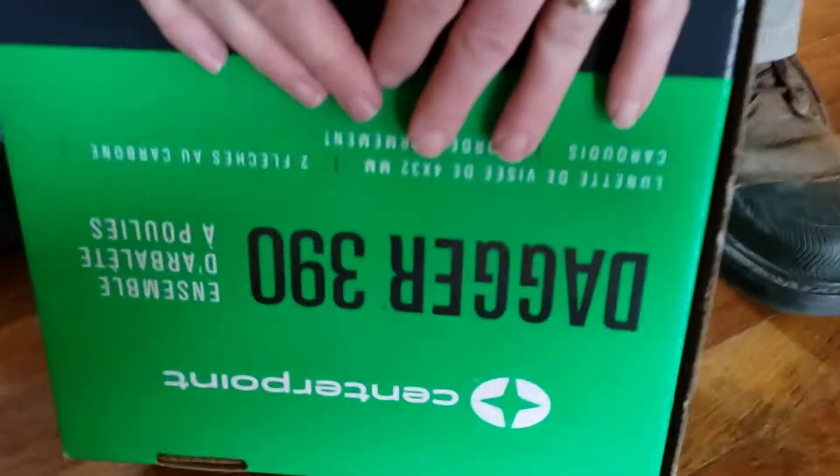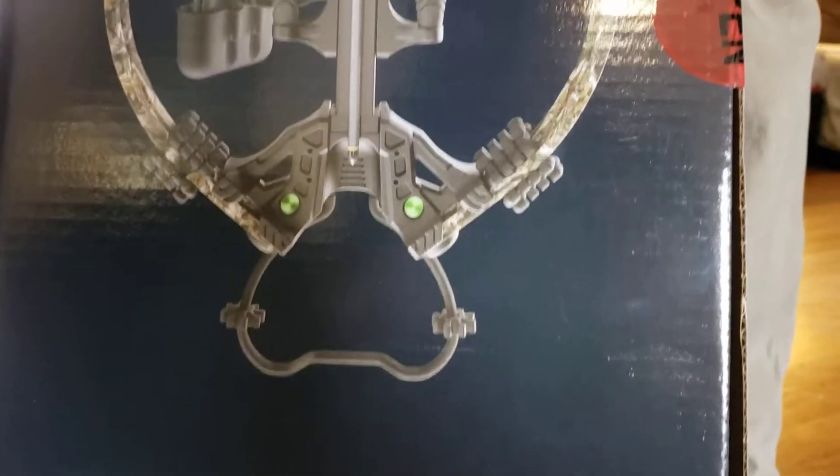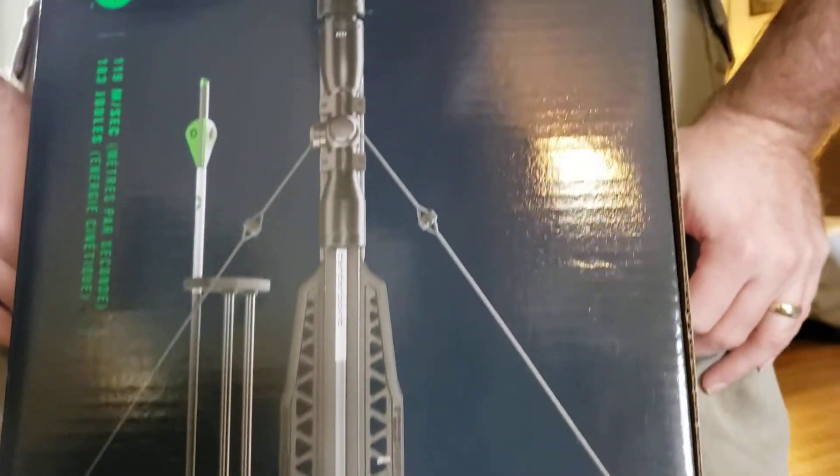$98.40 on a CenterPoint Dagger 390 compound crossbow. Look at that baby — 390 feet per second, four by 32 millimeter scope.